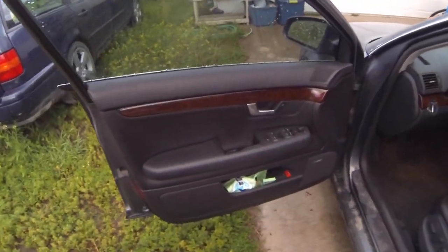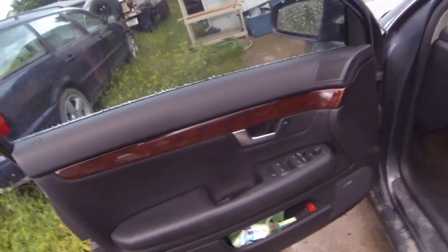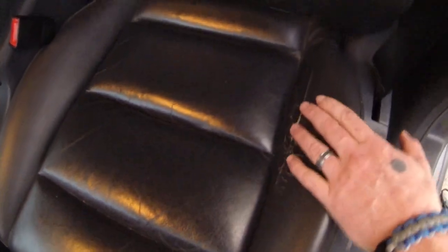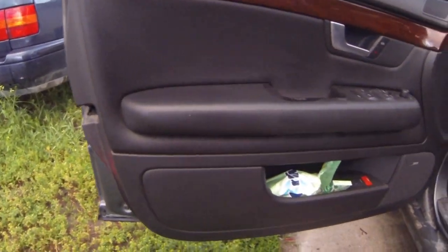Here's the interior. It's got the wood grain. Interior's in really good shape. The worst part of the interior is right here — that's the bolster. It's notorious on all Volkswagens and Audis for that to kind of wear some. But other than that, the rest of the leather has no tears, no rips — it's in really good shape. The door panel's in really good shape too.